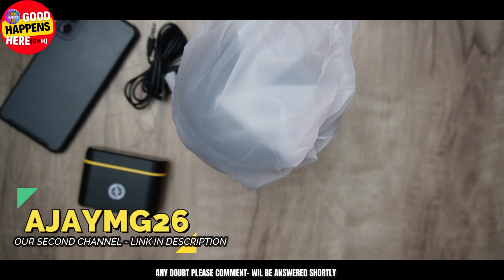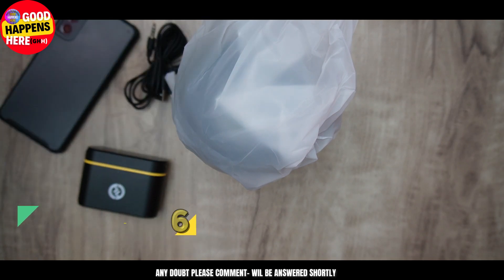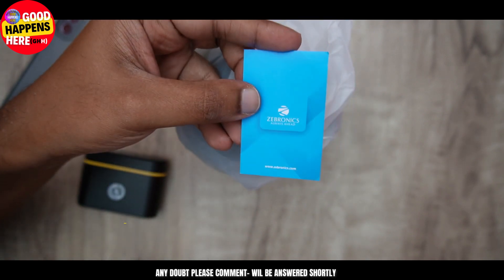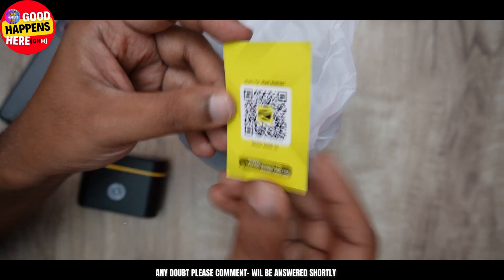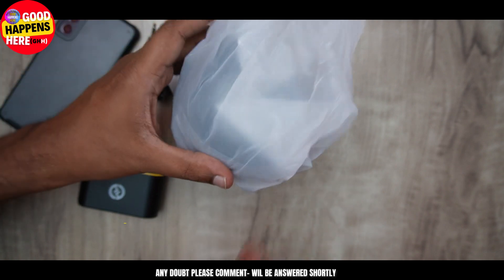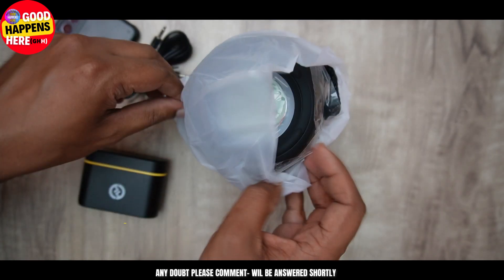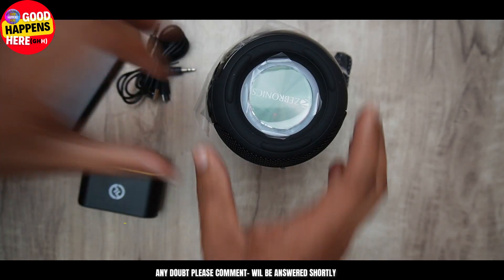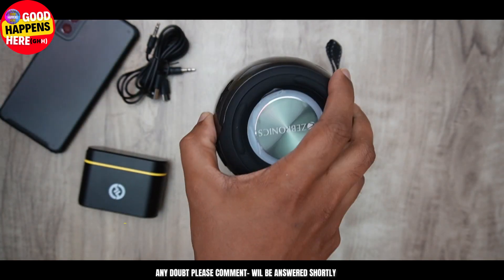Let us open it. We will open it up. It comes with a digital user manual. The last thing is the initial impression.